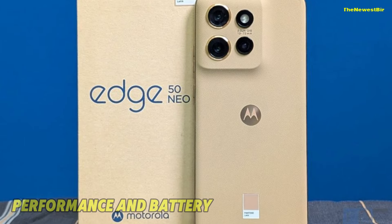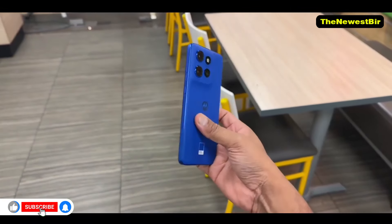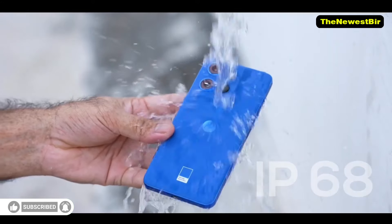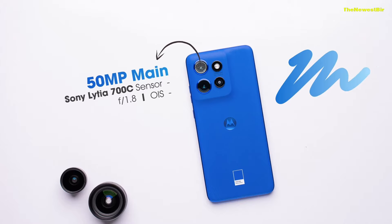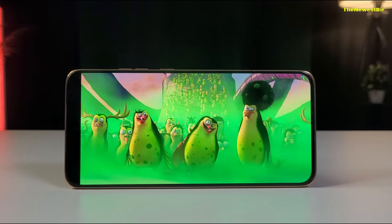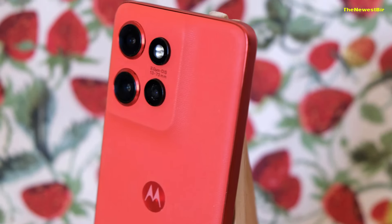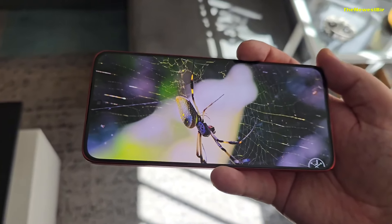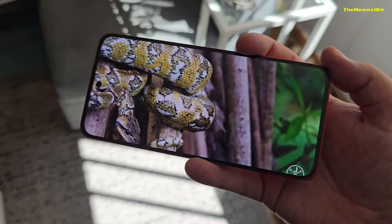Performance and Battery. The Motorola Edge 50 Neo comes with the MediaTek Dimensity 7300 processor. This processor offers a fast experience for everyday use and performs satisfactorily in games like Call of Duty Mobile. With 8GB and 12GB RAM options, it ensures a smooth experience in multitasking, and doesn't compromise on performance for social media applications and daily tasks.